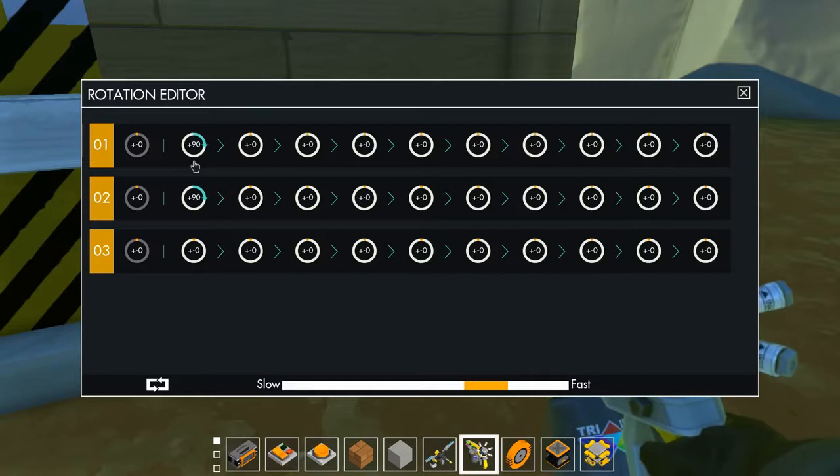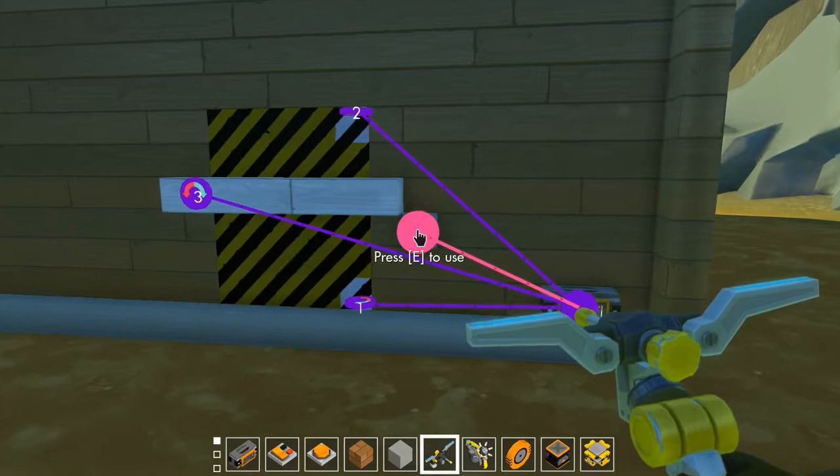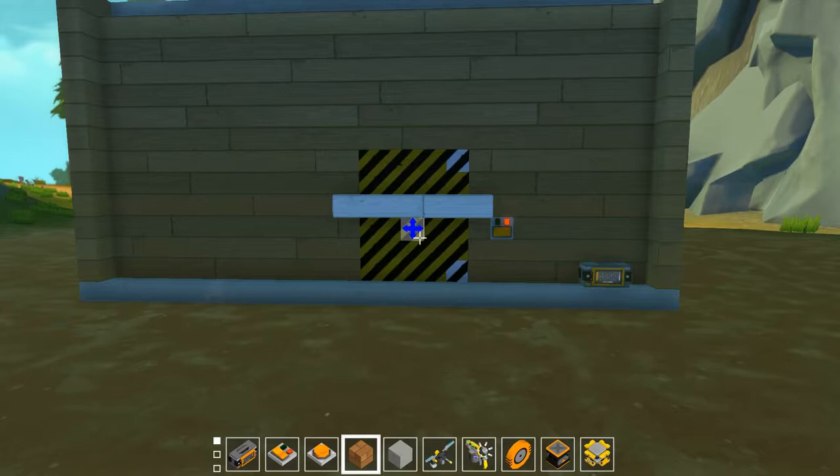Now you can see the third bearing listed in the controller. The time sequence means all bearings in the same row turn simultaneously. If we put this third one in a later row, it activates after the first two. We set it to turn 90 degrees in the purple (negative) direction so the bar swings across after the door closes. Let's try it.